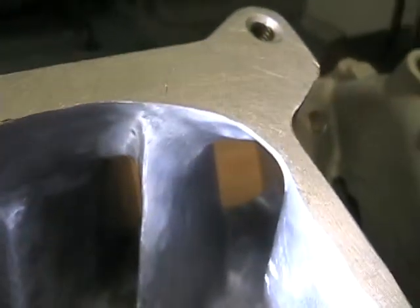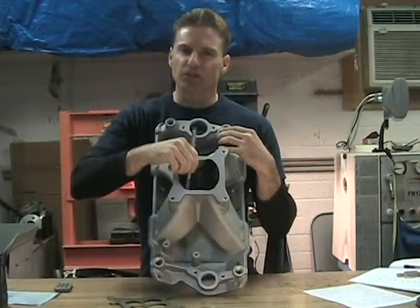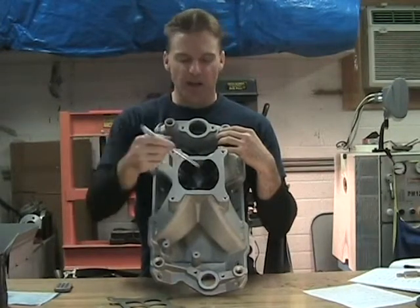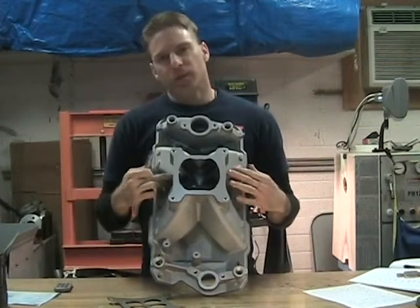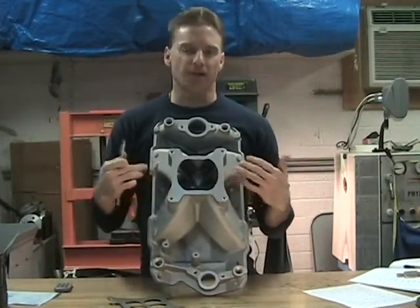In this section, what I'm referencing is working the top of the ports. I'll splice in a picture, but on the top of the ports coming into them, you'll notice there's a little bit of a lip and an angle that drops in there. What I did is take down that lip and blend it in, creating a nicer transition into it.